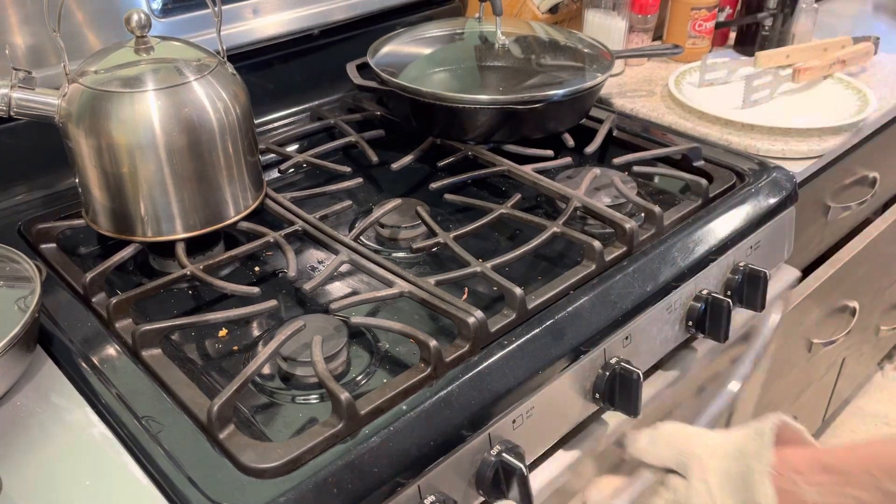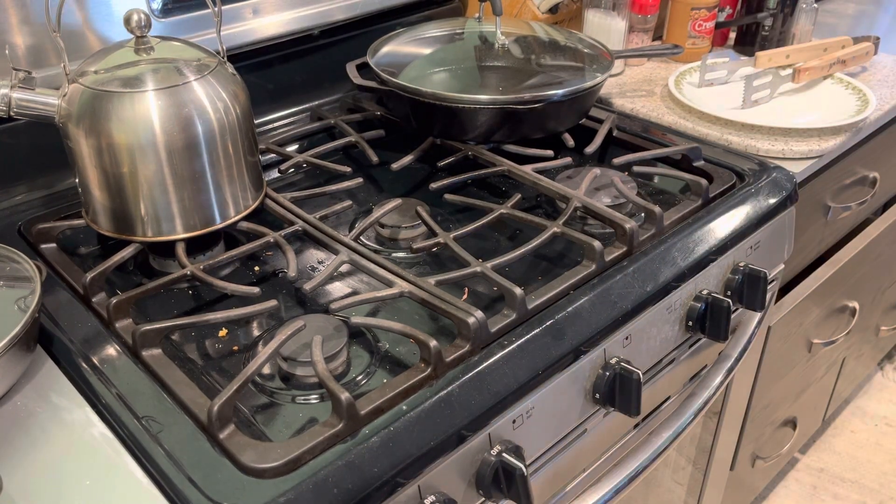Cook in there — I'll throw some chopped up potato in on another pan to heat up.